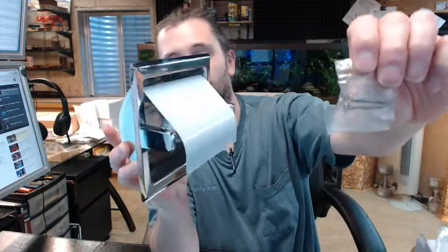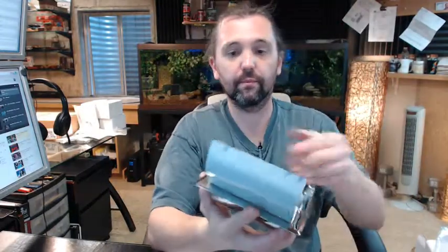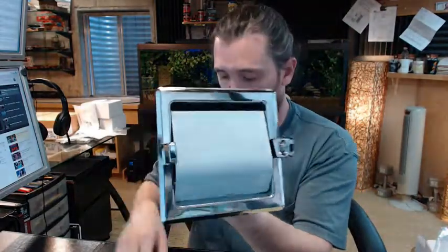Two screws are included for installation. There are two holes in the back, so for installing this you have to have an adequate sort of structure behind your wall to accommodate the two screws.